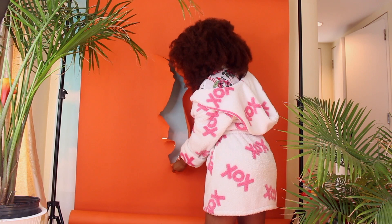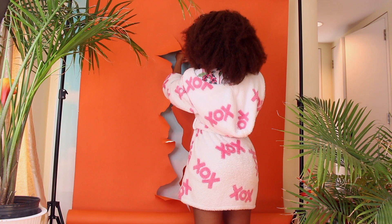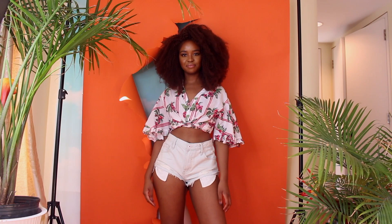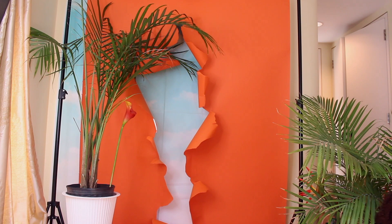So with this I'm going to cut through my orange backdrop — you start off with scissors and then just rip it open with your hands. I would recommend ripping it open with your hands because it looks messier and just has a different feel than if you used scissors. Rip it open with your hands, then move the plant right back in front of the backdrop once you're done.